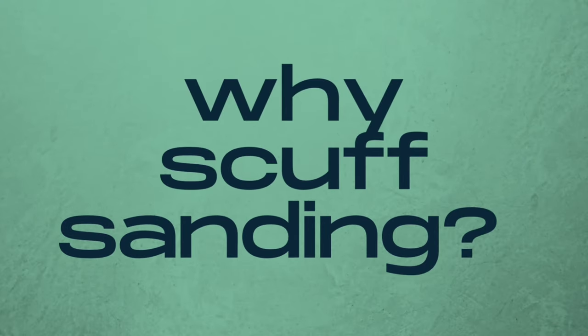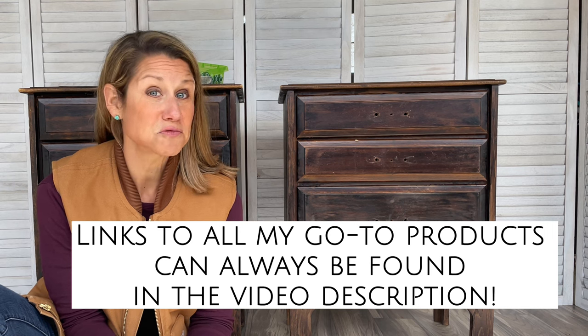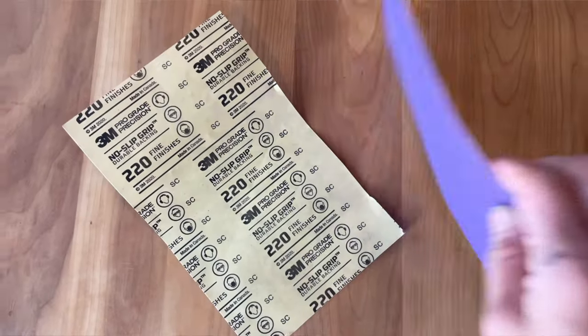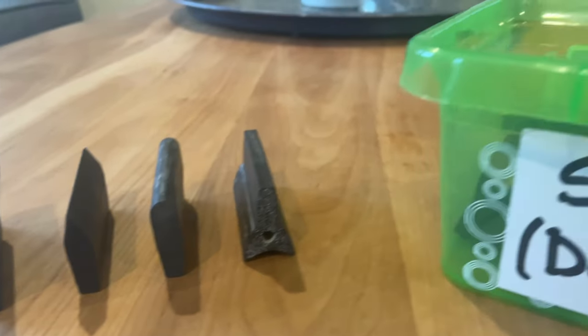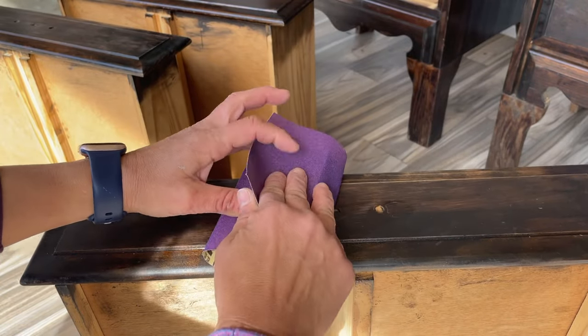In order for your paint to have something to adhere to — to give it that tooth. Now you know what scuff sanding is and why we do it. Let me walk you through the how, when, and where. One of the nice things about scuff sanding is you really don't need any fancy equipment. I always keep sheets of 120 and 220 grit sandpaper cut down into smaller strips, a sanding sponge — a flexible sponge that lets you bend the sandpaper to get into curves and tight edges — and profile or detail sander instruments that you can wrap sandpaper around to get into tight areas.